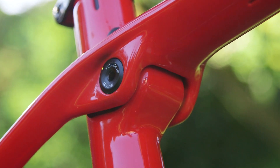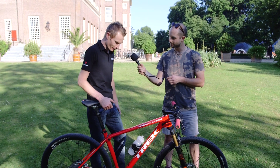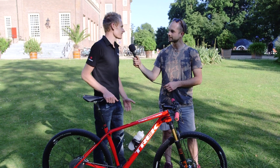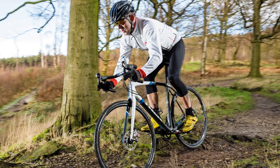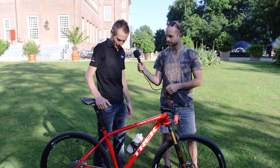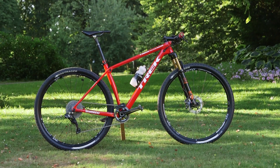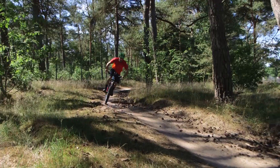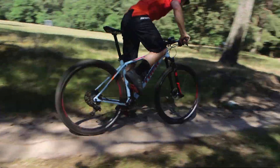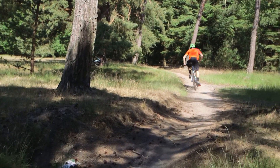Now, what exactly is the IsoSpeed? It's pretty straightforward — you've seen it with the Domane and the Boone, and now it's on the mountain bike. Basically it just softens the ride, makes it a hell of a lot smoother, and enables you to pedal a lot more efficiently over the rough stuff without losing any power and without losing speed.